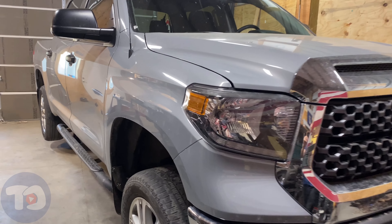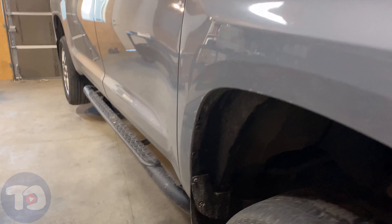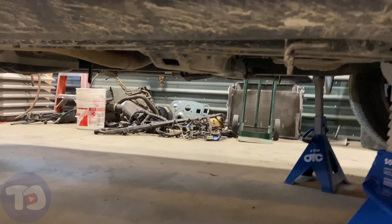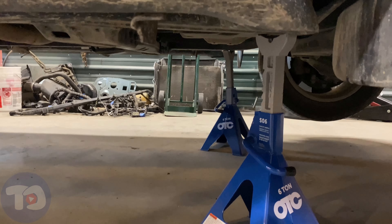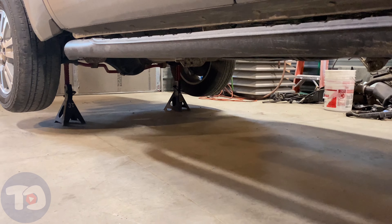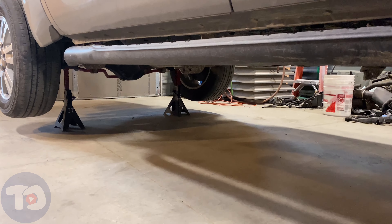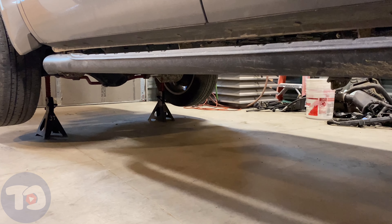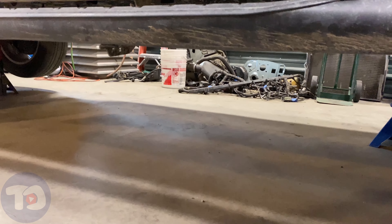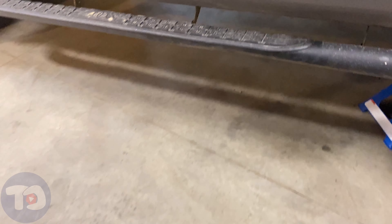I've done the oil change, so it's time to come back a little further and hit that transfer case. I've got jack stands up in the front and the rear because when you're doing the fluid level check you want to make sure the vehicle is level. There's enough room to go under there, so let's get on the creeper and get started.